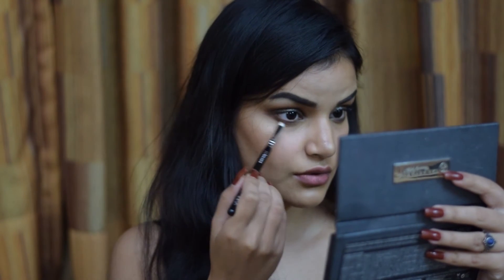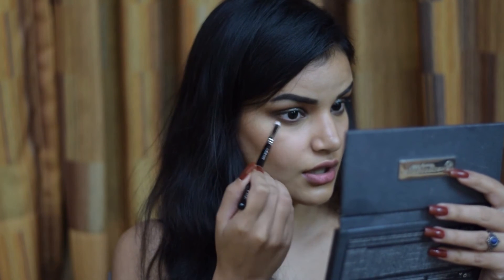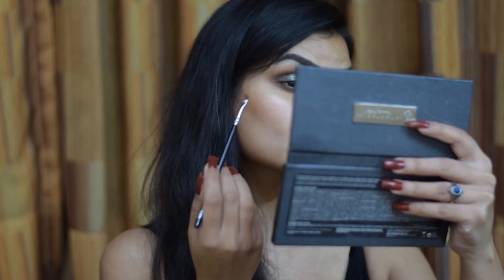Taking a Zoeva 230 Luxe Pencil brush, I'm picking up some of that bronzer shade and running it really close to the Hot Chocolate shade, just blending out the harsh lines. Then taking the 317 Wing Liner brush, I'm dipping it into Hot Chocolate and running it really close to my upper lash line.